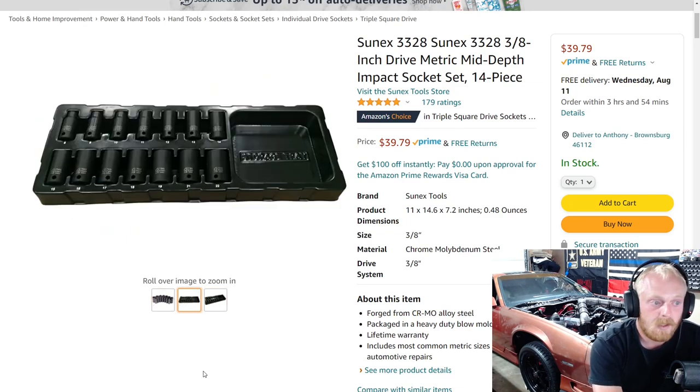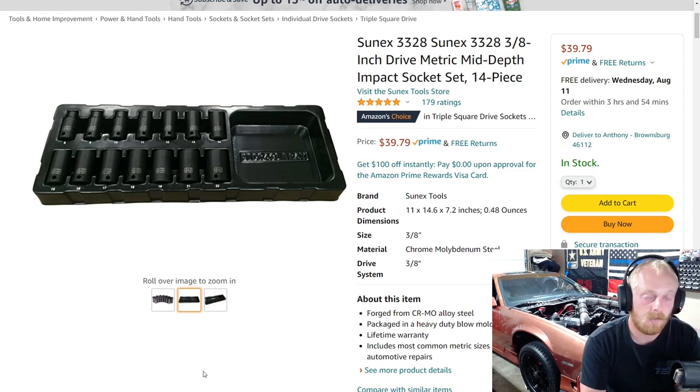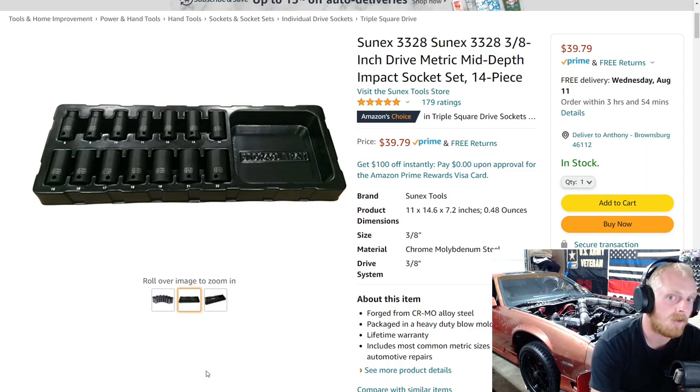For $40 — and I think it was on sale; last time I saw it was like $37, so not a huge markdown — they're great sockets. SunX is great for impact-rated sockets, and if you're looking for mid-depth sockets, this is a great set to consider. It's a 3/8 drive with five stars at 179 ratings.